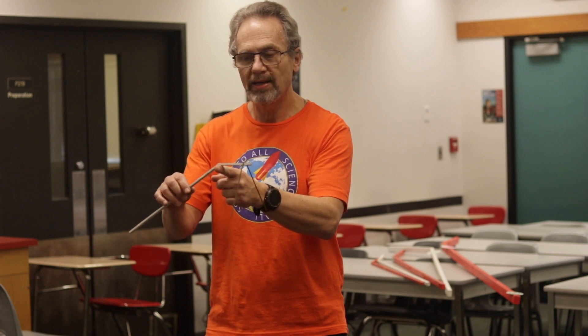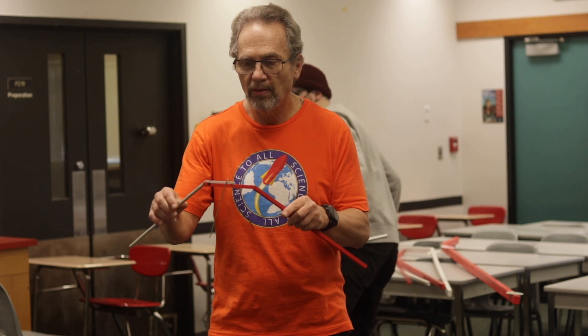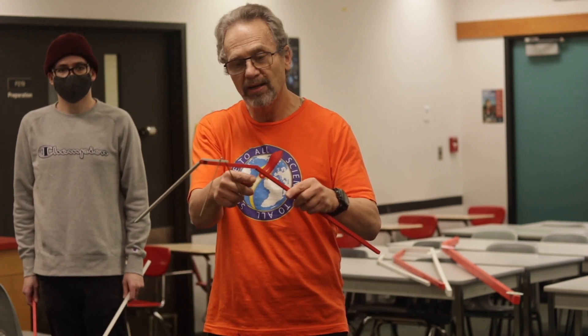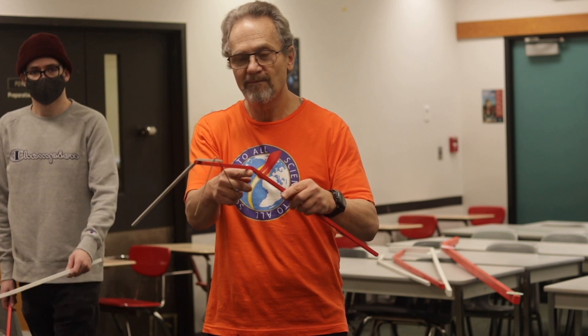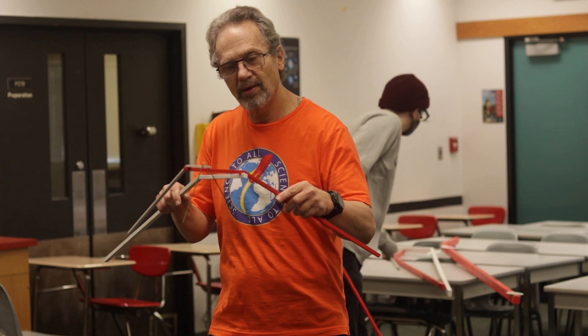Now I can take another stick and balance this white stick on it. The center of gravity of all three is here. So now I can take another stick, a bigger one, and balance it on that one.